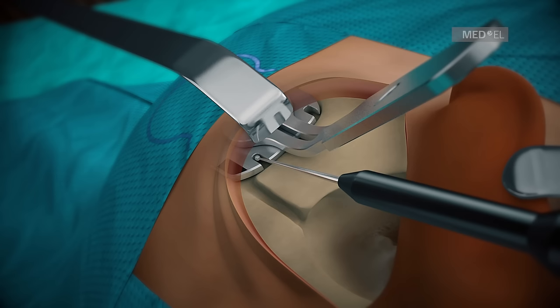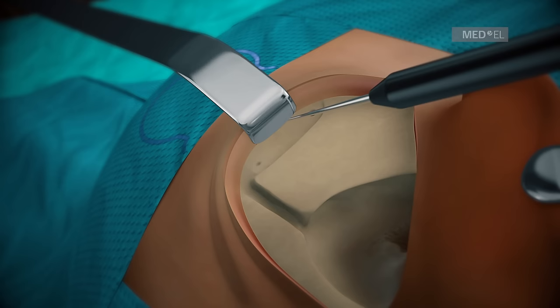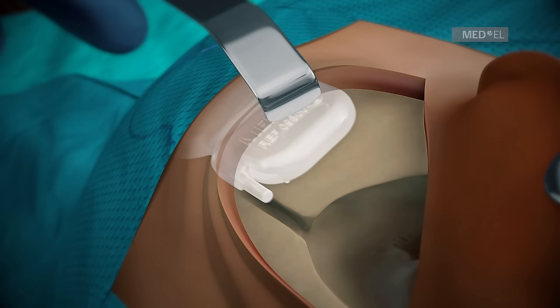There is no need to drill perpendicularly. Remove the drilling template and enlarge the pinholes. Insert the implant template pin to double-check for the correct position of the implant.